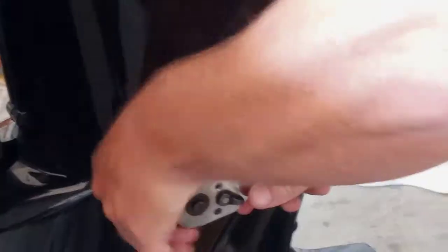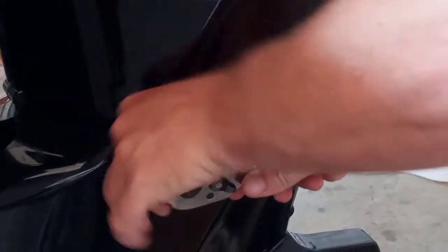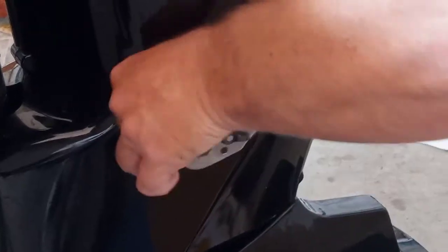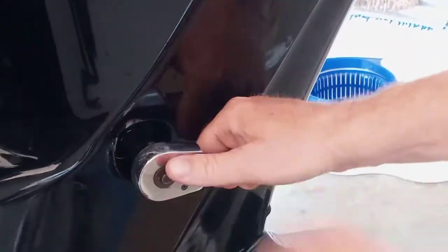Make sure you use gloves — you can do this without them, but for the gear lube I definitely will wear gloves, because that stuff does not want to come off.